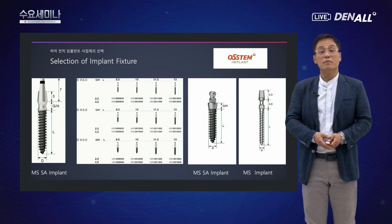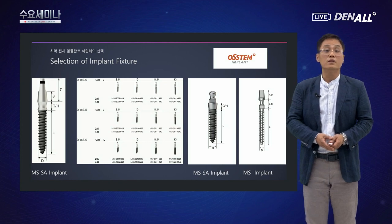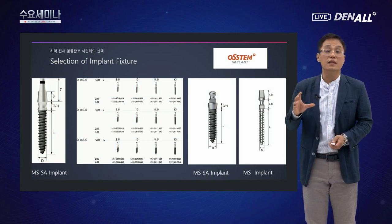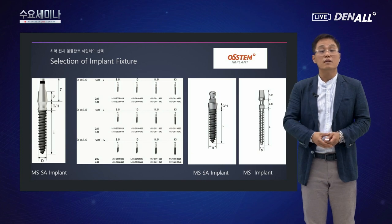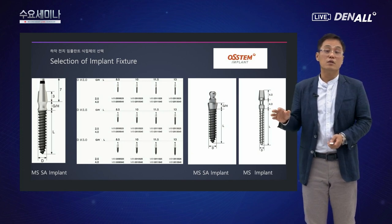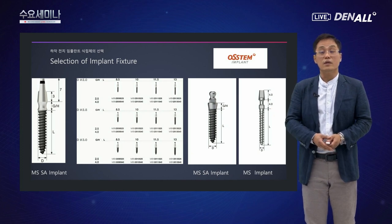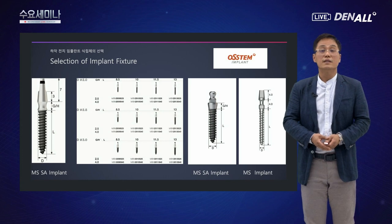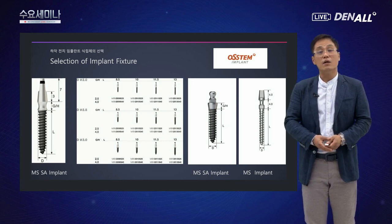오스템 MS, SA 임플란트는 2.0mm, 2.5mm, 3.0mm 다이아미터를 가지고 있습니다. 넥 부분은 2.5mm(숏넥)와 4.0mm(롱넥) 두 가지로 구분됩니다. MS SA 임플란트는 덴처 지지를 위한 볼 어태치먼트 타입, 그리고 프로비저널용 3가지 종류가 있습니다. 이렇게 해서 3가지 원바디 임플란트를 사용할 수 있습니다.